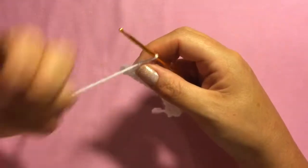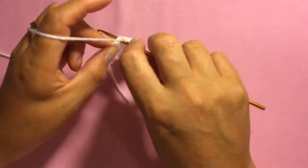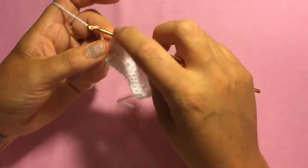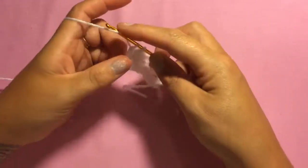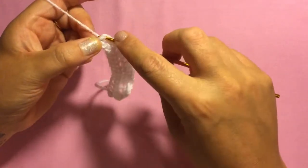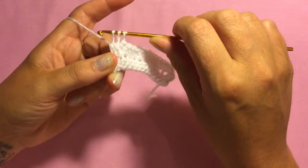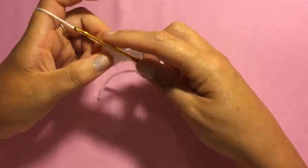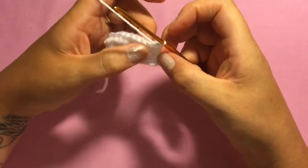To crochet two half double crochets together: wrap your wool around your hook and insert it into the first stitch, wrap your wool around and pull it through, wrap your wool and pull it through two of the loops leaving two left. Wrap your wool around, put it through the last stitch, wrap your wool and pull it through, wrap it round again and pull it through two loops — you should have three left — then wrap your wool around your hook and pull it through all three. That's two half double crochets together.